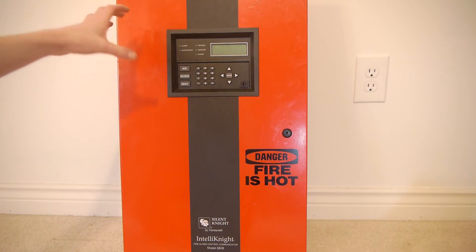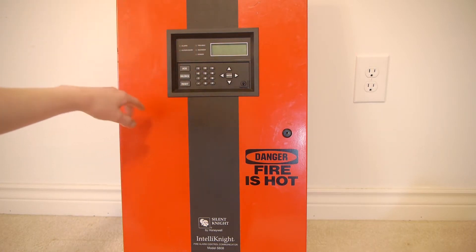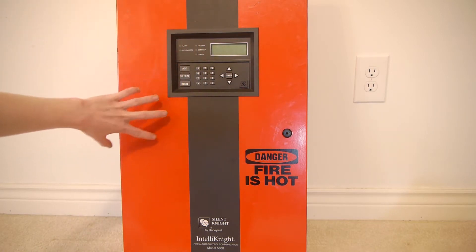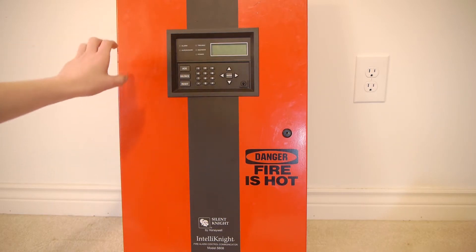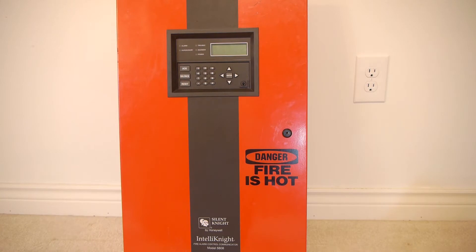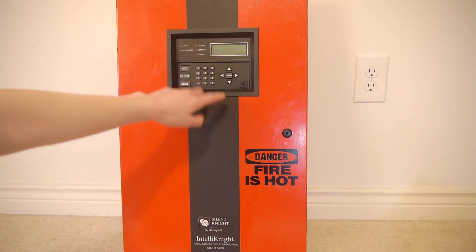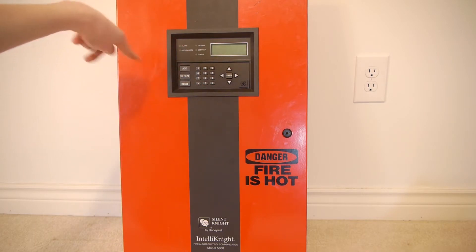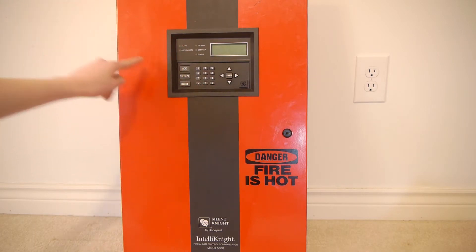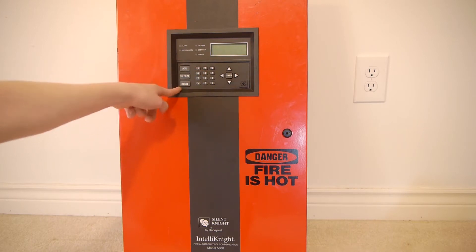On the front door you can see that the main feature is the keypad, which is actually accessible even when the door is closed — a really cool feature. So you can program it and do everything without even opening the panel. There's also a password and something called a firefighter's key so they can quickly access these buttons, and you can also use a password to access them too.